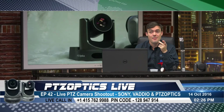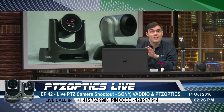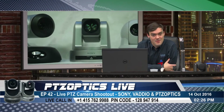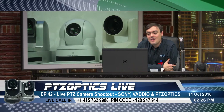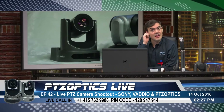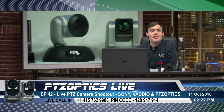Any last questions before we wrap this up? I thought it was a fun show. We did our best showing off all the different cameras. Thank you so much for joining. This is why we do the show for our live viewers. There are hundreds and hundreds of people who watch afterwards, but you guys here today are why we do this show. If you've got any last request to see a specific camera doing a specific thing — I did actually get some test footage from the live sporting event. Let's go ahead and show that.